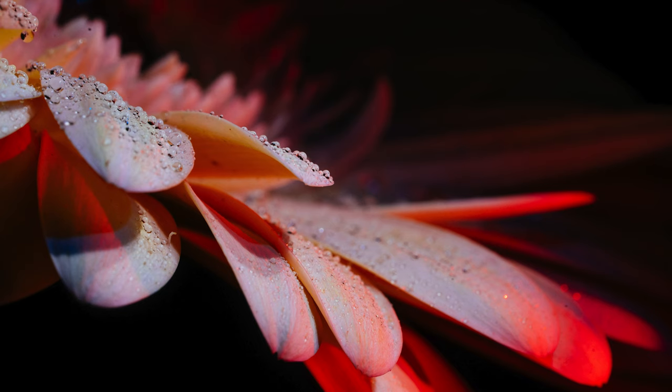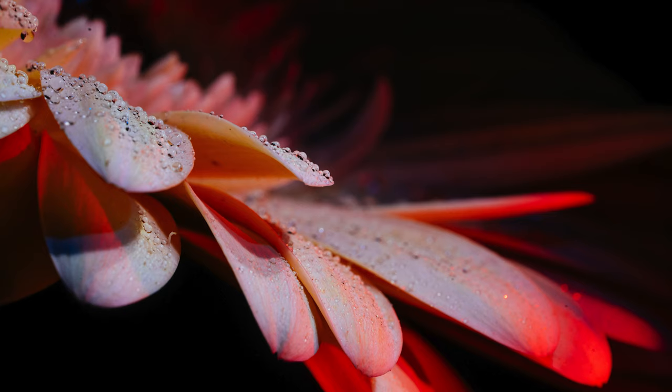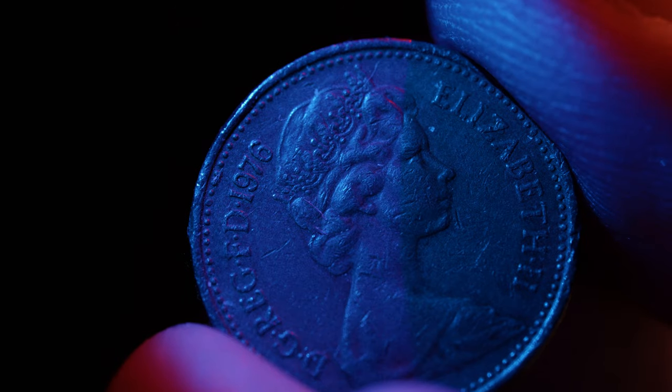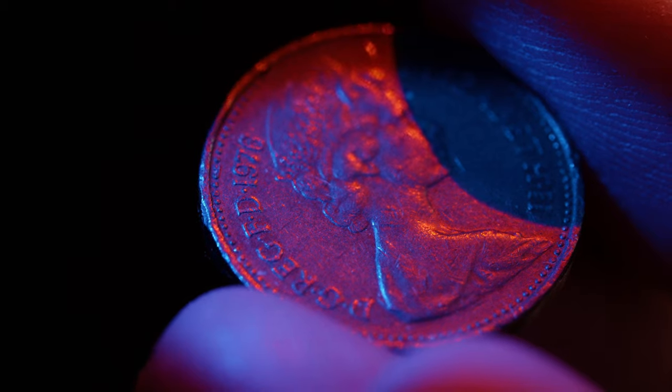It also lets you be more creative by using different light beams and colours. Yes, you can do focus stacking, but that is even more hassle. This helps, simplifies, and lets you do it quicker.